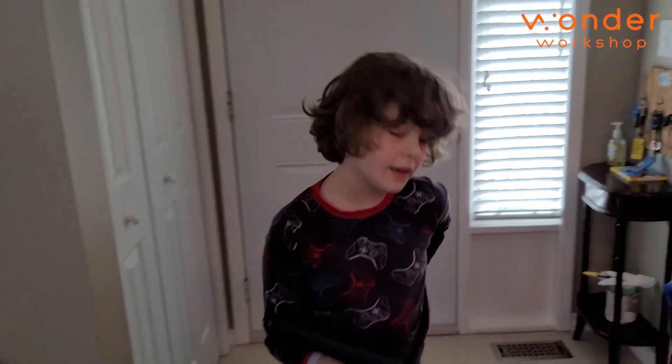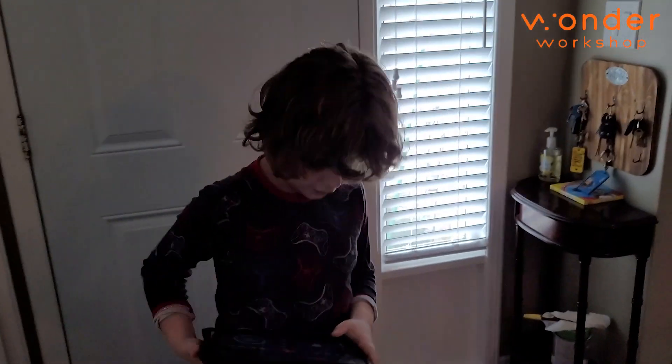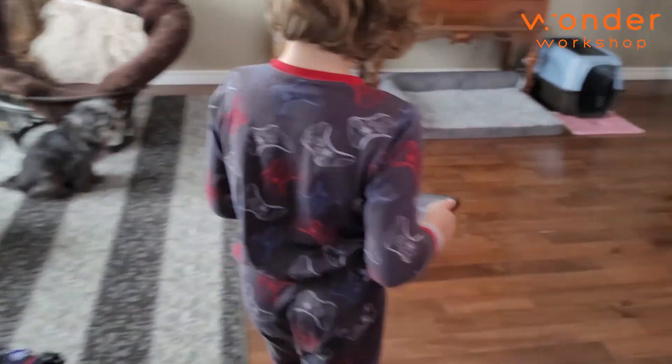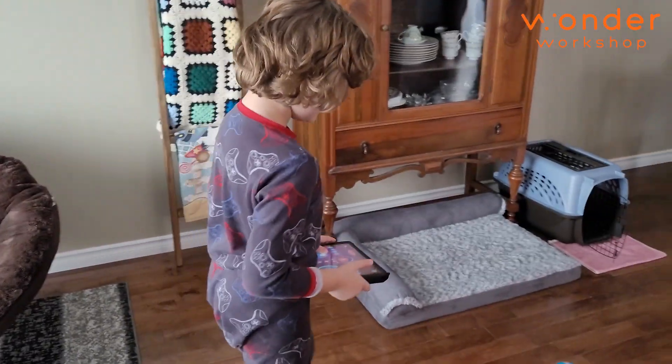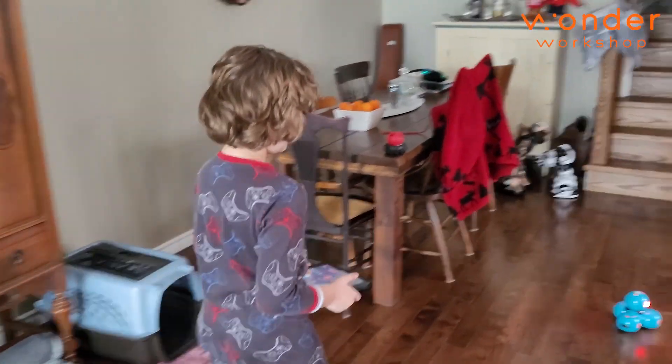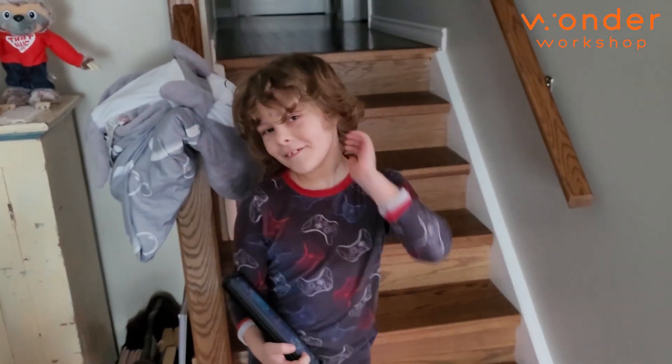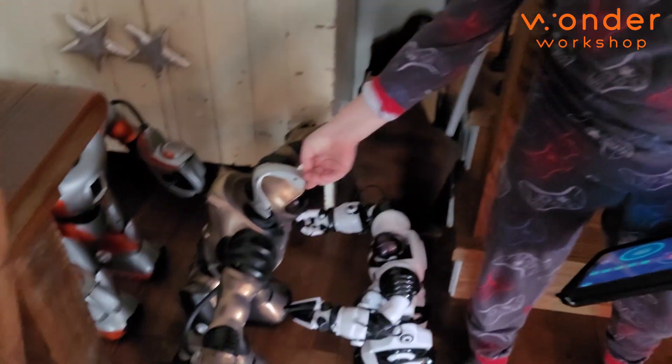I recommend everybody get this for a kid because they're going to love it. It's a programming robot — if you want to teach your kid programming, this seems like the way to go. Everything's programming. You've got to learn how to do robots. And if you get bored or frustrated, you can just stop and take him for a drive. And I'm telling everyone right now, this guy is broken — he shut down. We're going to get him fixed.